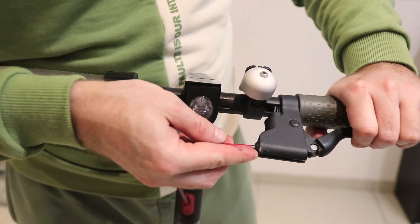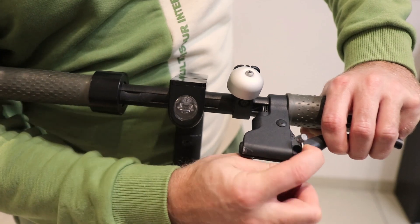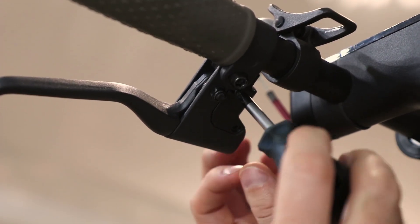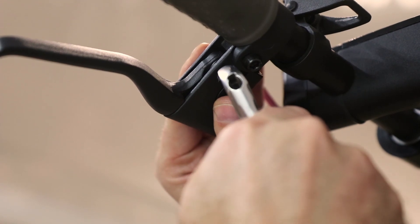Here I will show you how to disassemble the brake lever. First you have to release the wire from the lever, then unscrew three bolts underneath. Error 15 is related to a brake issue and in most cases you can repair it yourself.